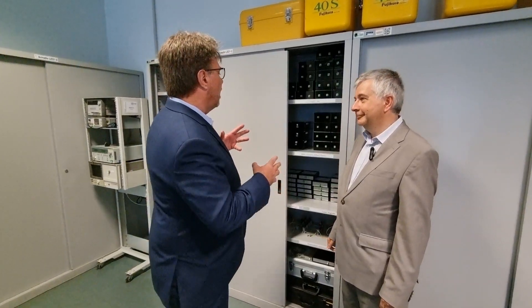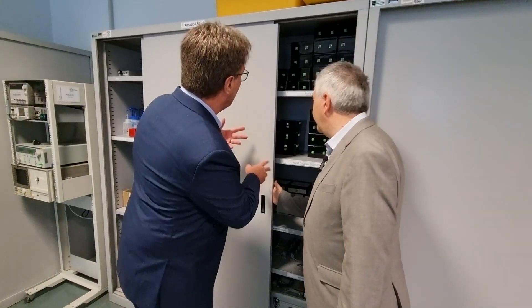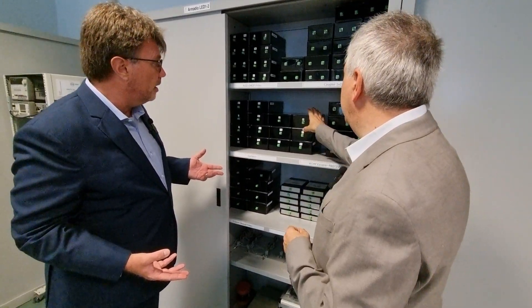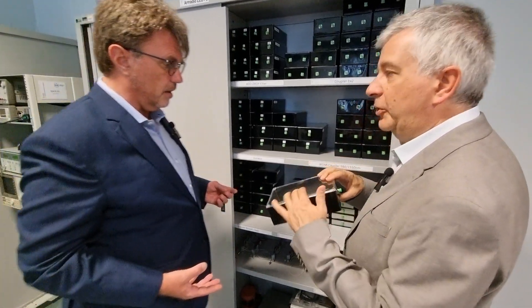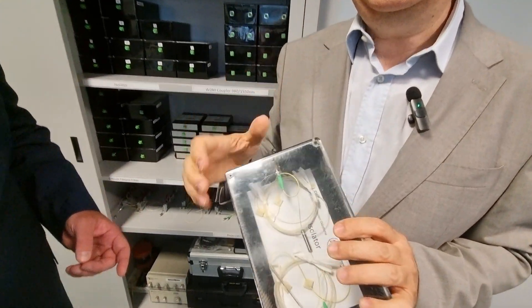Today we're visiting EPIC member Politecnico di Torino, and Guido, it looks like what we have here is the equivalent of the photonic Arduino. Tell me about this system. We prepared an educational version especially for photonics, in which we embedded the commercial components on these boxes, and we have six setups.